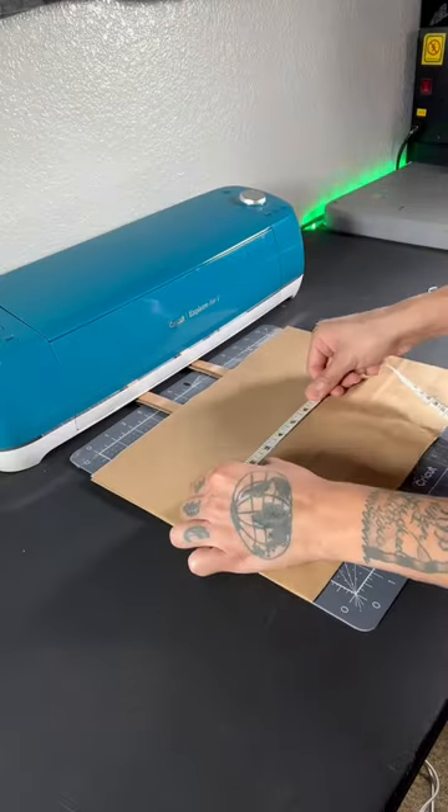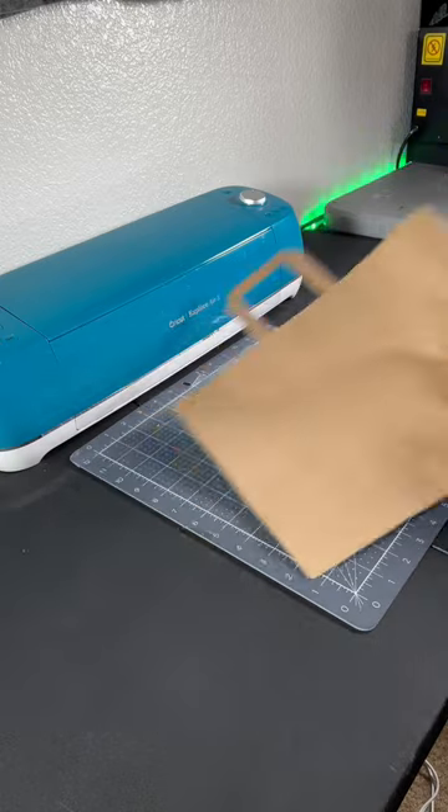First step is to measure how big you're going to want the design. Don't skip this step — you're going to save yourself a lot of headache.